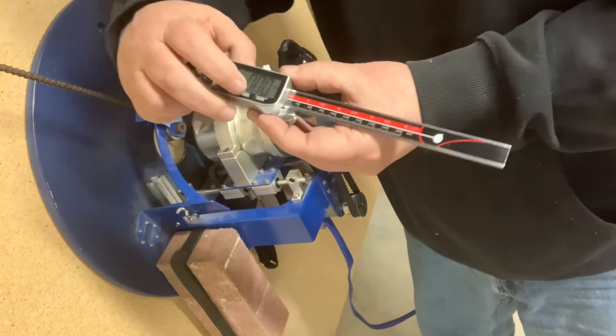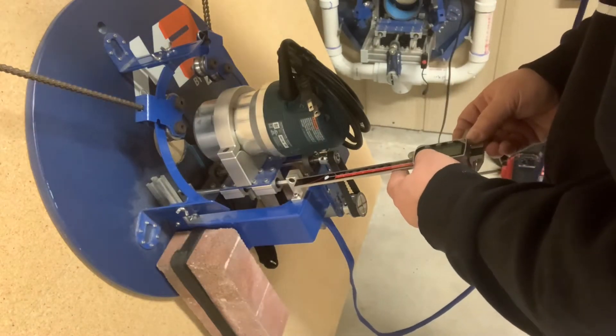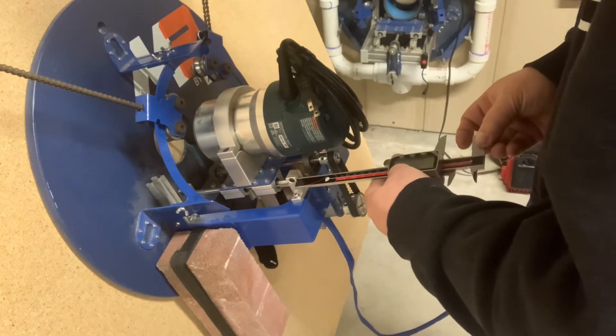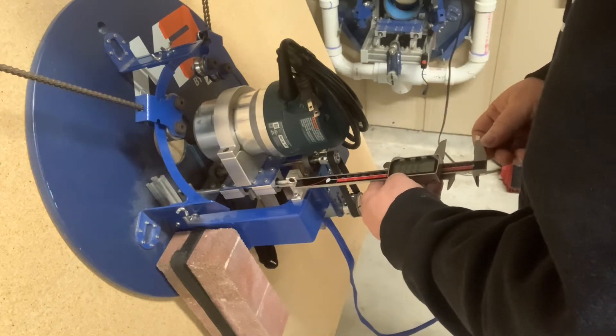Close your calipers, make sure you zero them out, then put the end up next to this bracket and slide it down until you touch the top of the bearing. Make a note of what that number is and write it down.